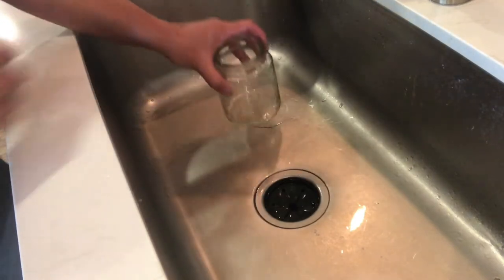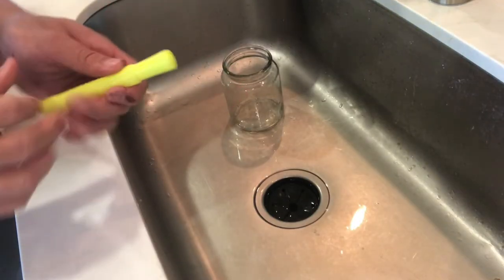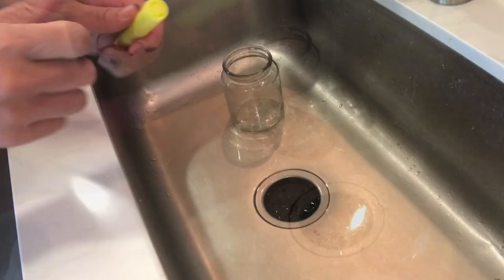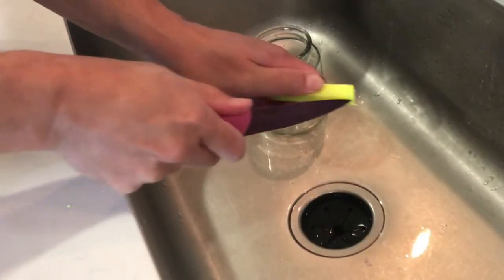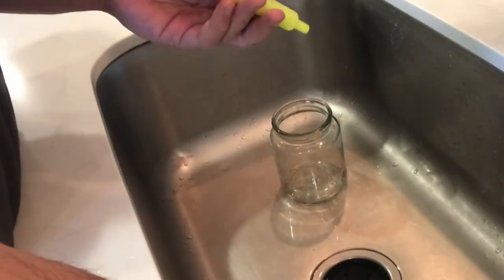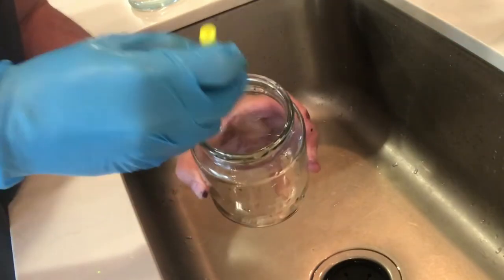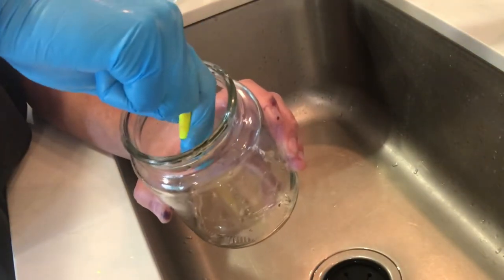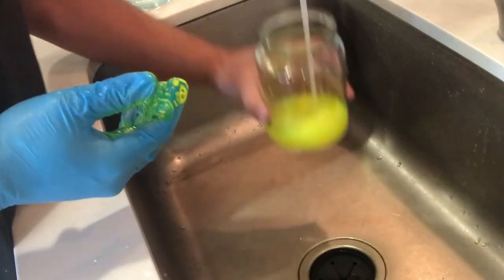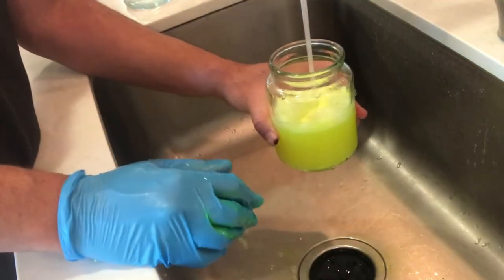Now we're going to make some glow-in-the-dark water to put in our specimen jars. As a reminder, we're using these highlighters from Dollar Tree — they come three in a pack. You can see on one end where you normally remove the cap to use the highlighter, but we're interested in removing the other end of the pen. I'm putting on a glove for this part of the project because we're going to be handling some highlighter juice, for lack of a better term. That just slid out the other end of our highlighter, and I'm basically going to milk it as much as I can — this fluorescent liquid comes out into our jar. I'm just going to add some water to that jar; I used one highlighter and won't quite fill it all the way so that we have room to put our items into our specimen jar.